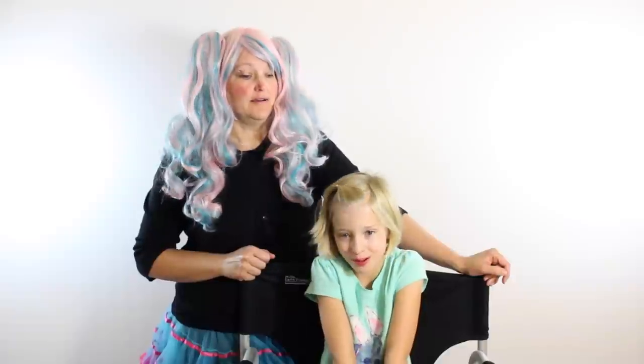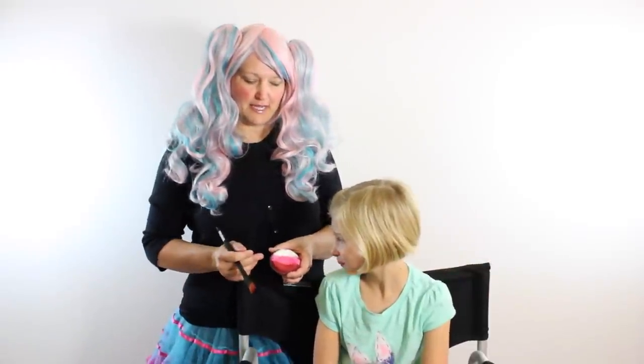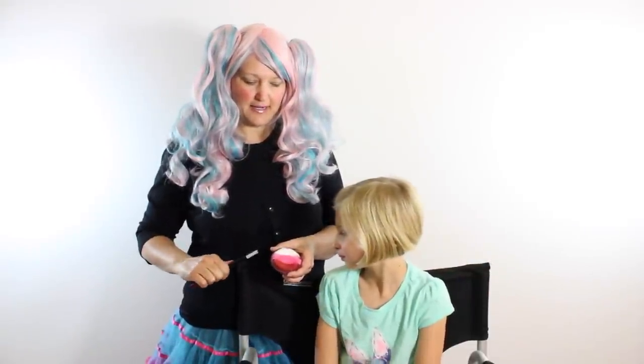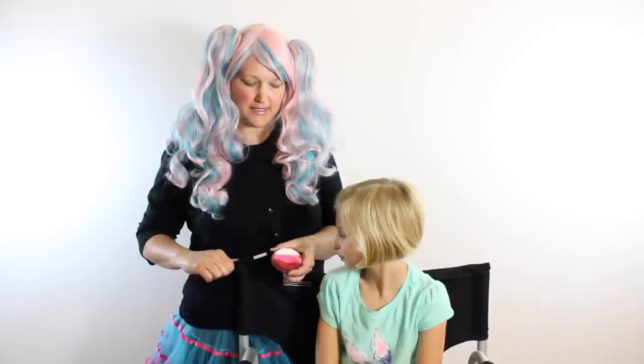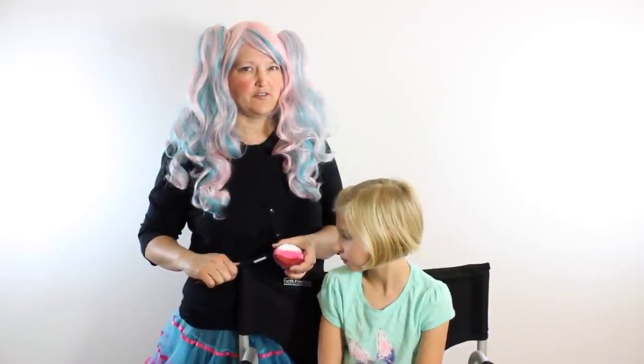I'll be using this split cake that I put together, which has TAG Red, TAG Pink, and TAG White. The TAG Red really does have the richest color for red.